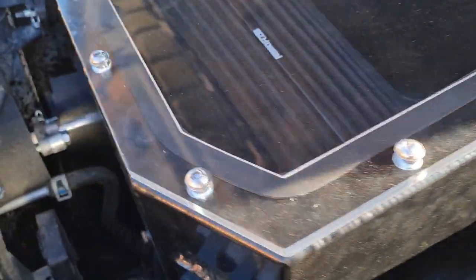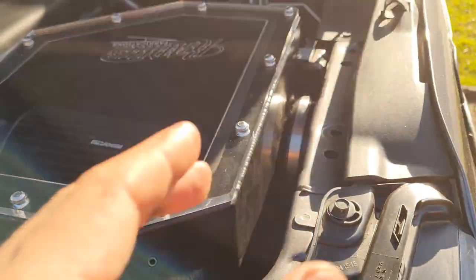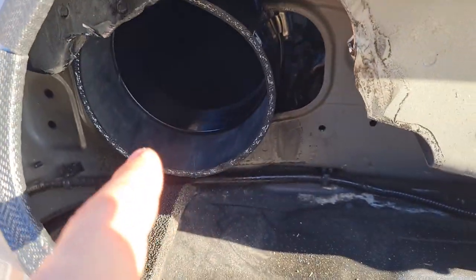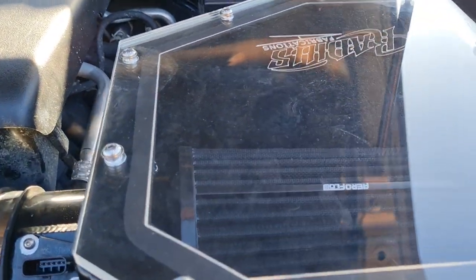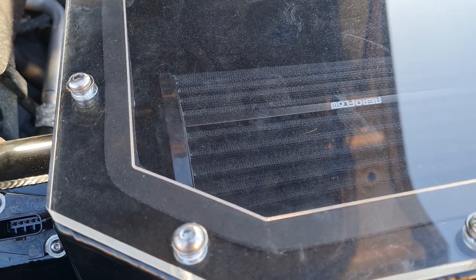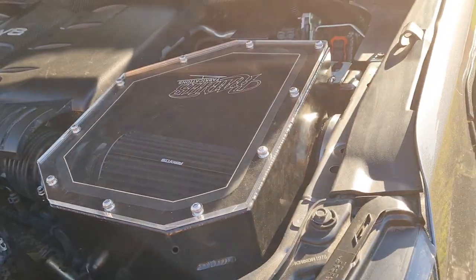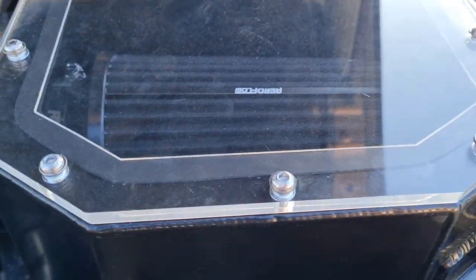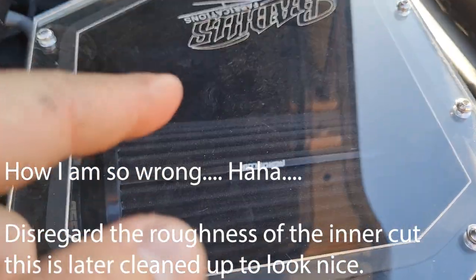Once you've got the riv nuts in, you can sort out the airbox first or the snorkel first - I went with the airbox first so I could get the silicon joiner through the hole. Now I should be able to put the other hose clamp onto the snorkel, line it up, tighten it up, and it should be good. Then we need to sort out the bracket that'll mount on the pillar, and then we can do the final little touches with mounting everything up nice and neat.